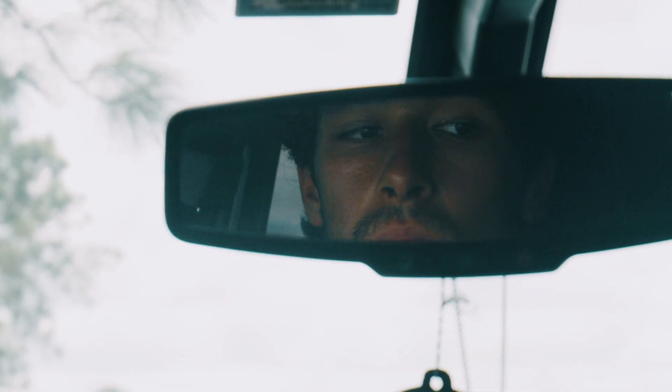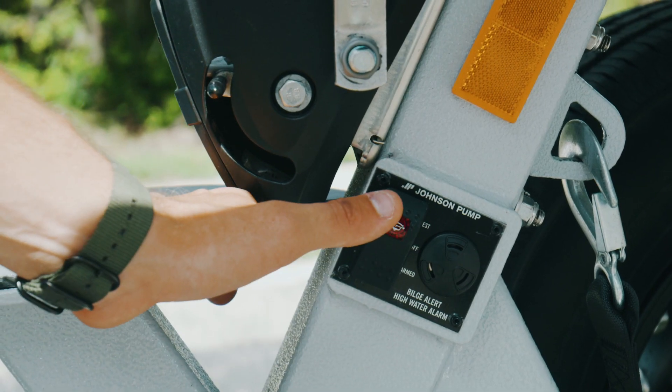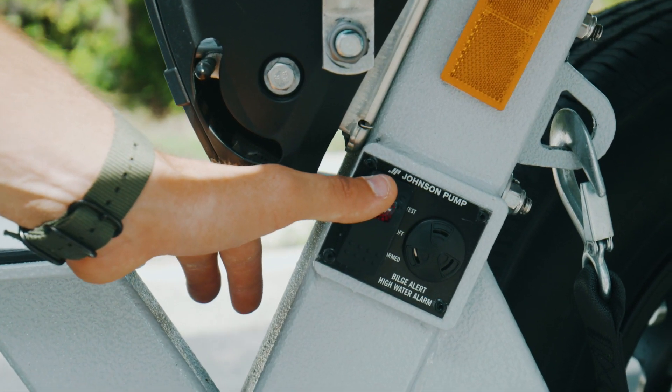When you hit the right depth, the AXIS trailer's depth alarm will let you know with a high pitch noise you can hear in the tow vehicle. Put the vehicle in park and set the emergency brake.